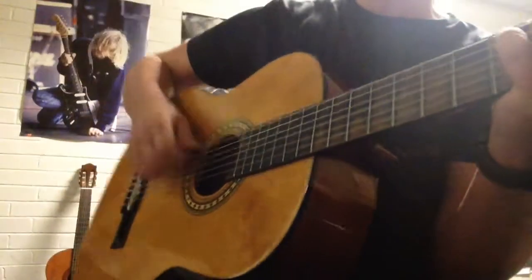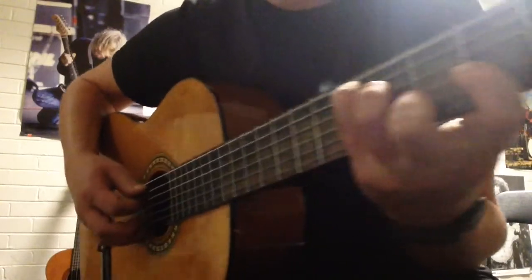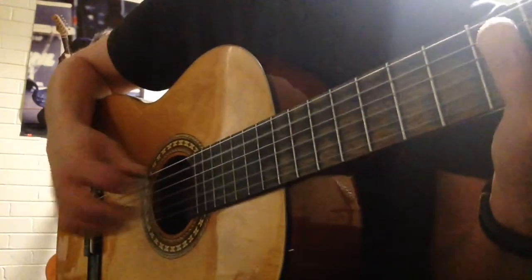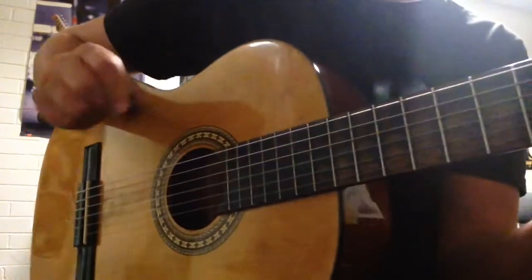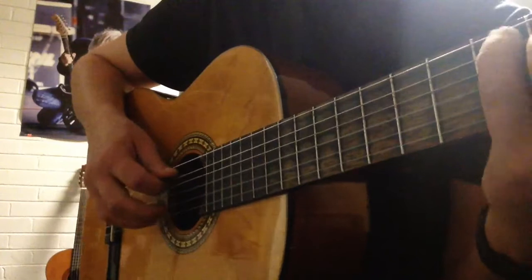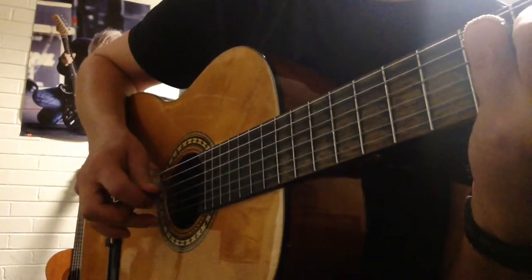Under the Bridge intro arpeggio. I assume you already know the chord — if you don't, go back to another lesson. So you're going picking with your middle finger, hitting strings five and two at the same time. So you go five and two: four, three, four.